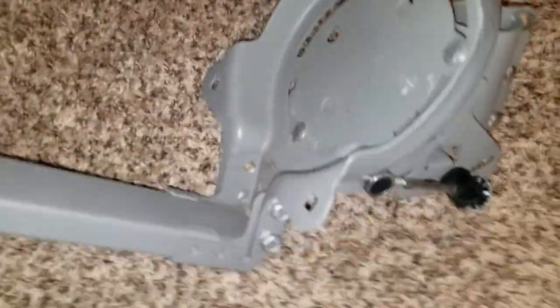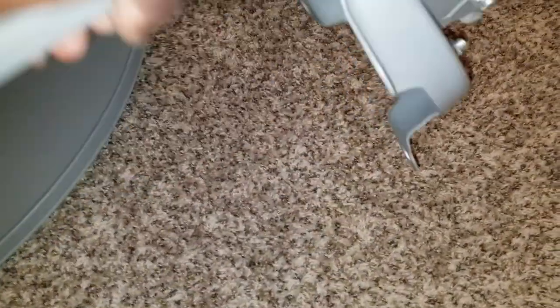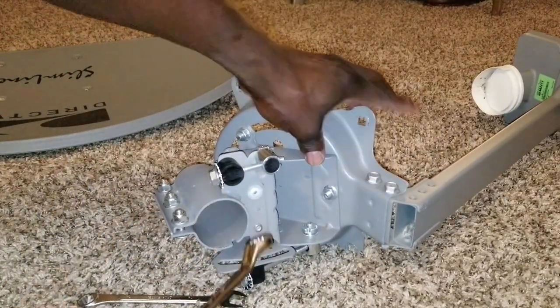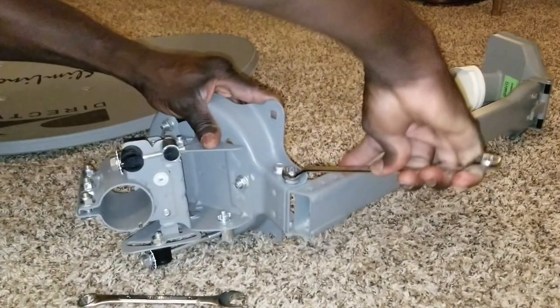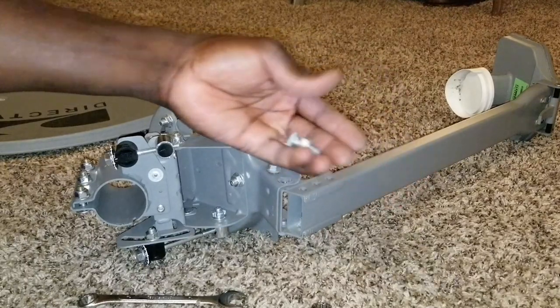I'm gonna save these for future use. This is the device I need most right here. Tearing down this thing, I want to make sure I take out these bolts and screws and I'm going to be left with this mechanism right here, which I need for my project. Now I'm removing this big piece here - getting more bolts, nuts, and screws out.